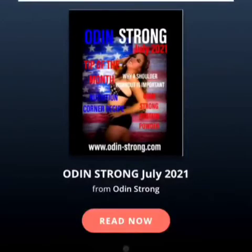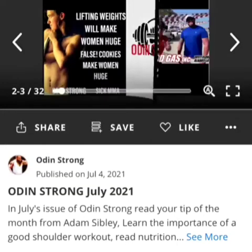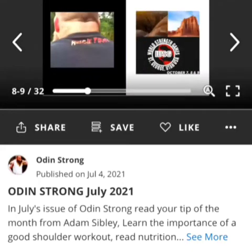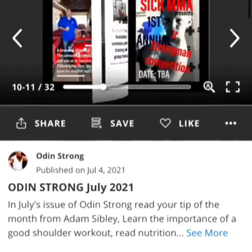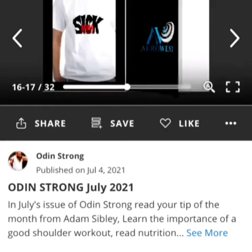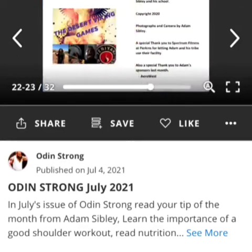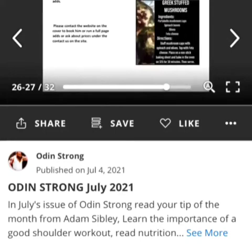Be sure to read Odin Strong Magazine. There are several ways to read this magazine: you can visit it directly from the issue site, you can visit it from the Odin Strong website, or by downloading the Sick MMA app on your phone for Android or iOS, available in the Google Play Store or the Apple Store now. You can also find this on Instagram and read it there.